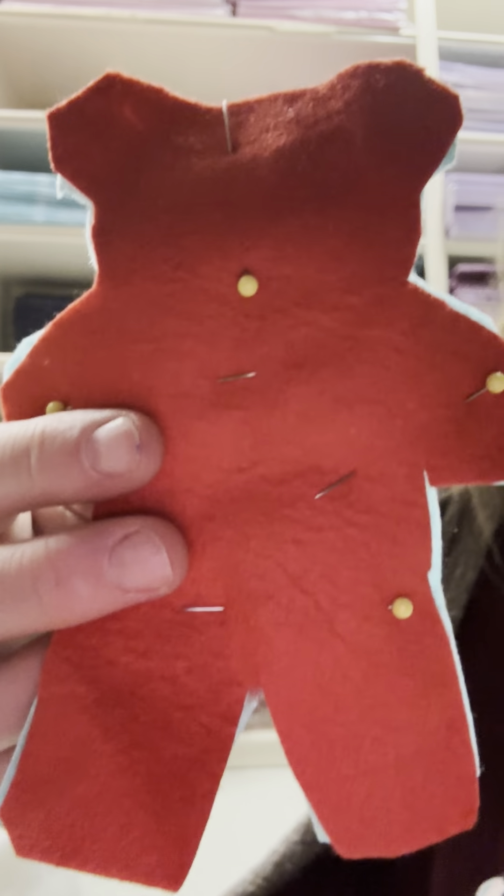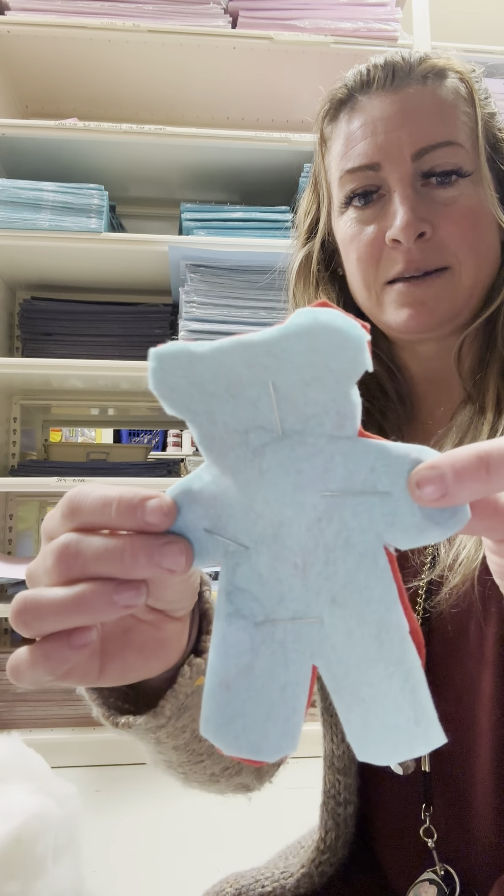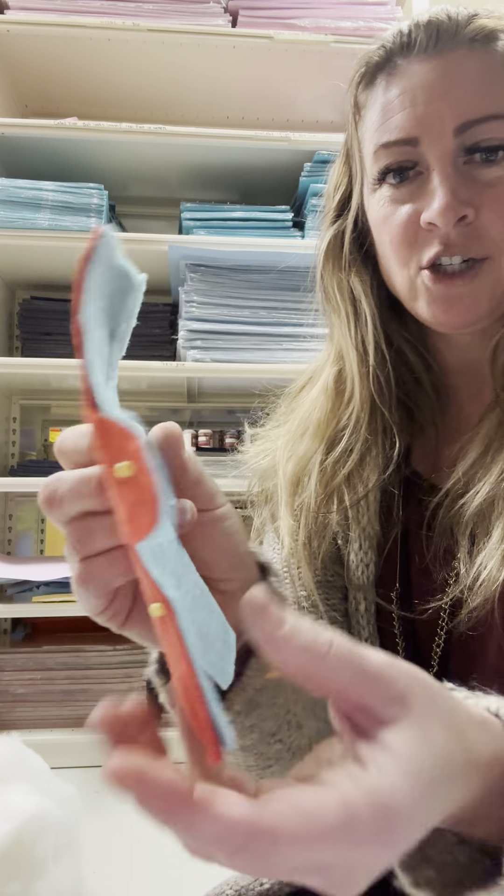Hello boys and girls, I'm a teddy bear. We're on day number two of sewing, and what we have done is pinned our bear together using about four pins. We're making sure that they line up pretty good so that the ears all line up.